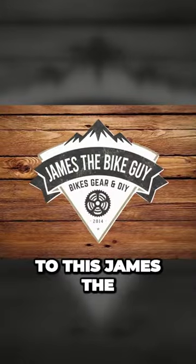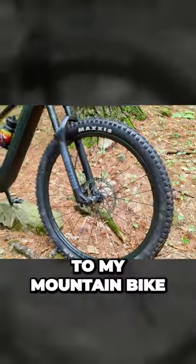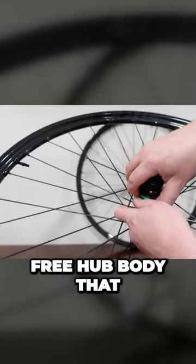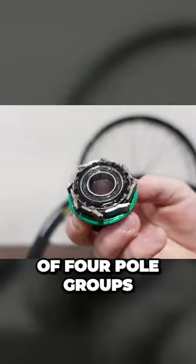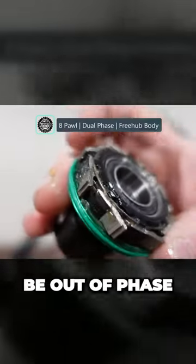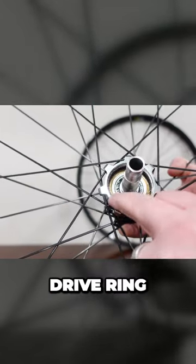Hello and welcome to James the Bike Guy, where today we've got some jewelry that has been added to my mountain bike. That's going to be done through an eight-pawl freehub body that has two pairs of four-pawl groups. That means the pawls themselves are going to be out of phase, and then that's connecting up to an 80-tooth drive ring.